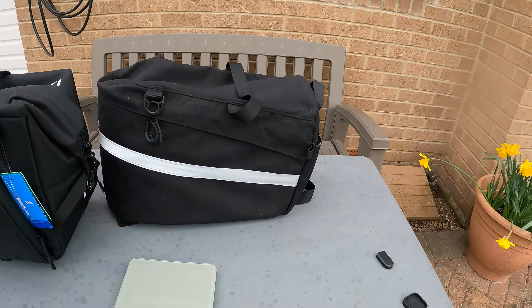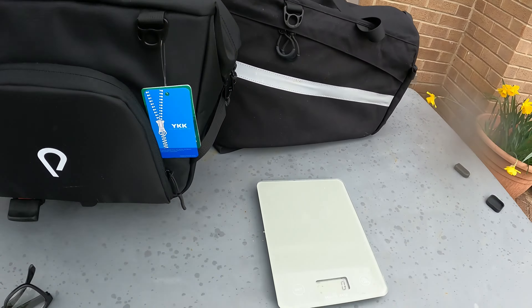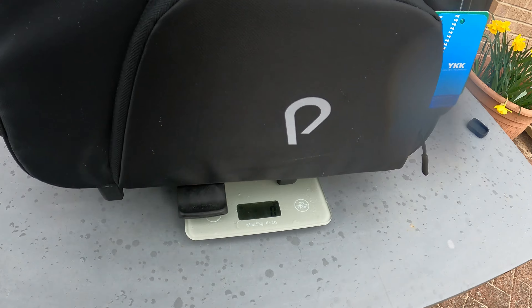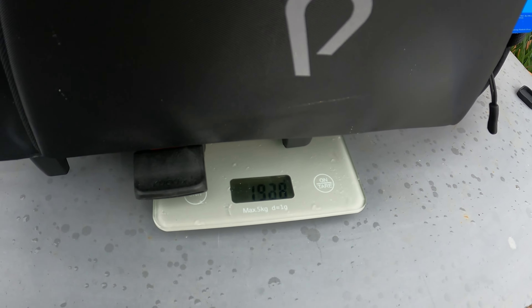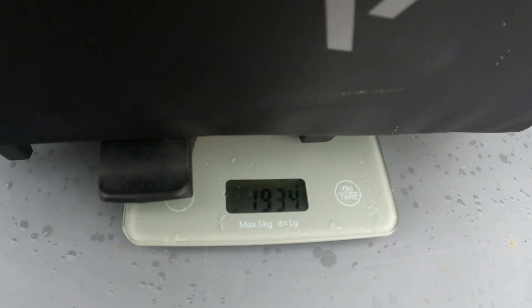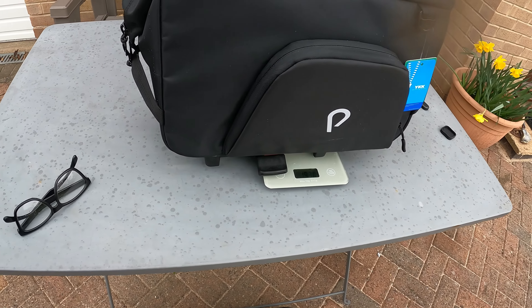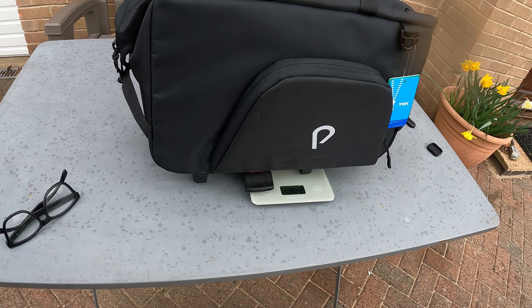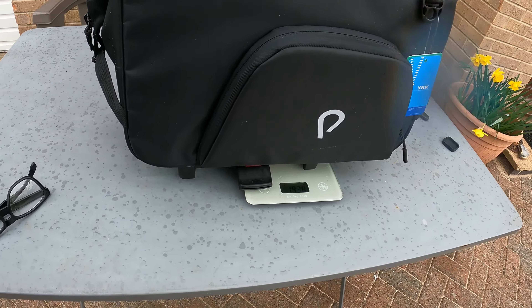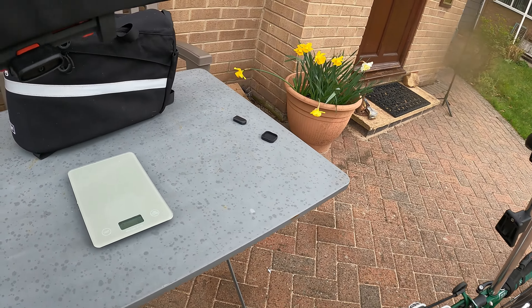Let's pop it on the scales. So the Rack Bag was 444 grams. This is 1934 grams - basically 4 times the weight. It doesn't particularly feel heavy.